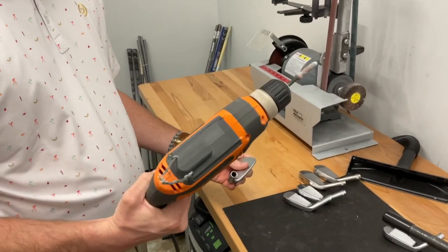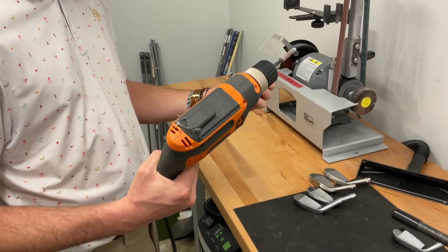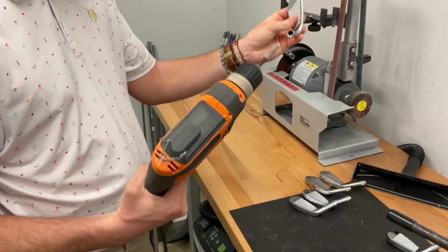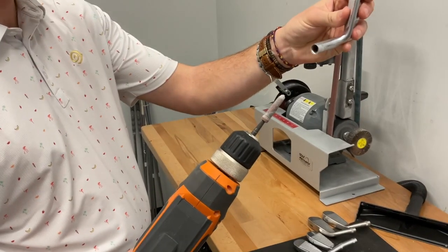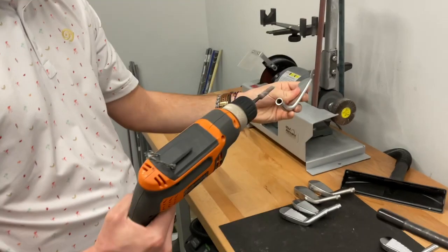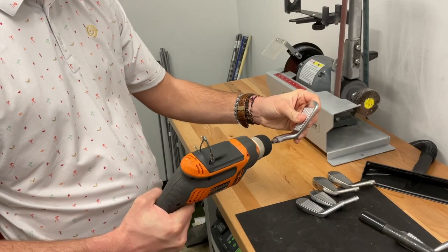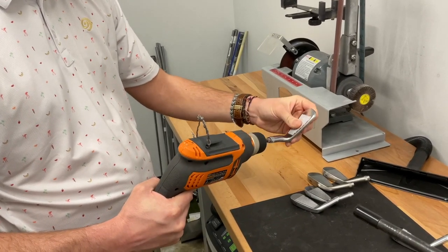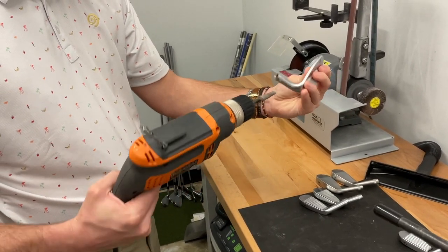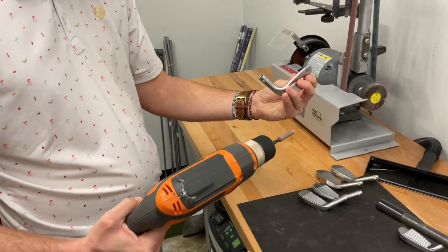All right, so step one — we're going to be cleaning out all the hosels, just prepping them for assembly. So we'll get started with that. Just a little sandpaper dowel on the drill, running around the inside of the hosel. Just get out any of the old rust, debris, anything that could be in there. Just kind of touch all the walls — that's all you need to do with it. There we go, that should work.